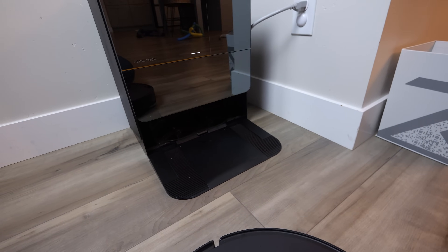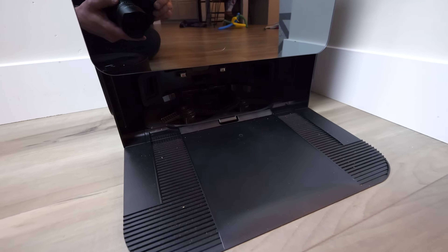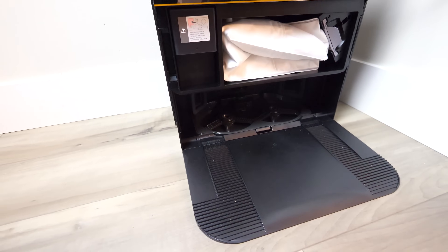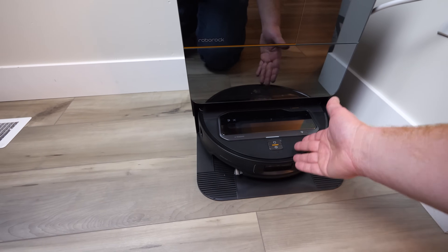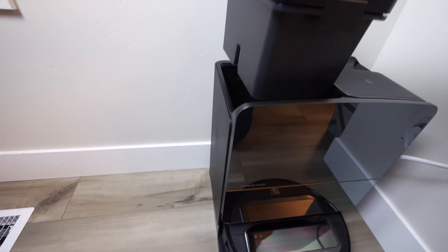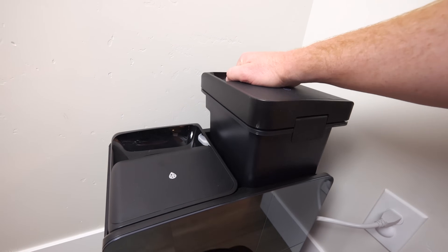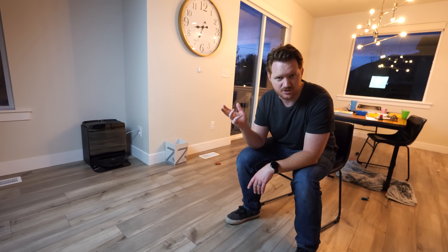Back at the all-in-one base station, this is where it makes sure everything is running properly. At the bottom, you have the place where it cleans the pads as well as drops the mop pads when it goes out to vacuum. Next, you have the dustbin so you can easily replace that when it's full. Up here, we have the dirty water tank and then the clean water tank. These are actually really big — even though they're not very deep, they're very wide, so there's quite a bit that fits in there. The good news is the Seros Z70 is compatible with Matter, so you can directly integrate it with Apple Home, Google Home, SmartThings, Amazon, and all those different products.